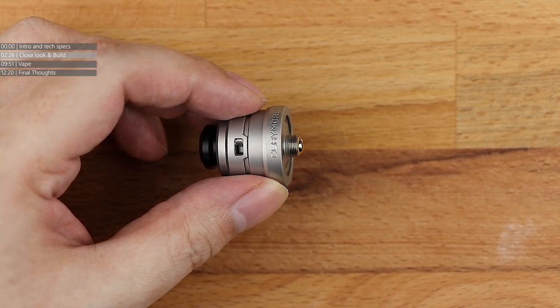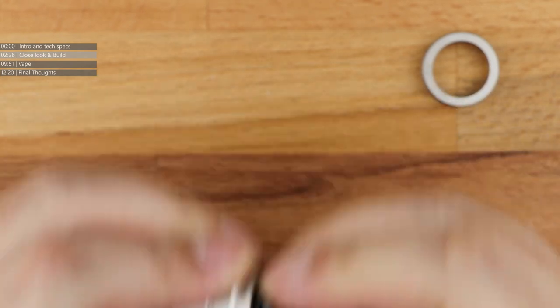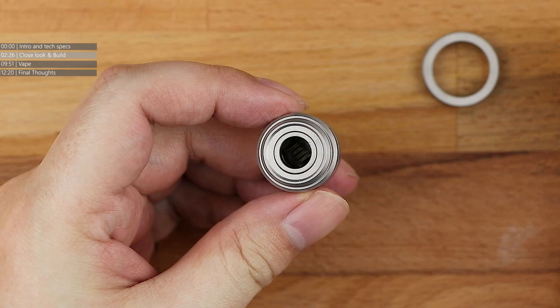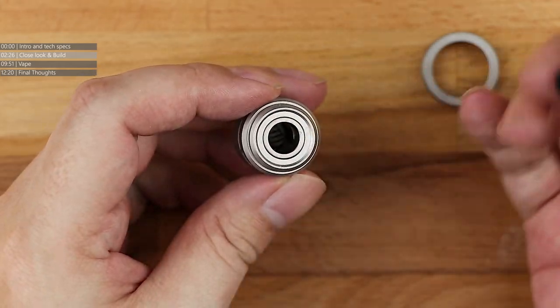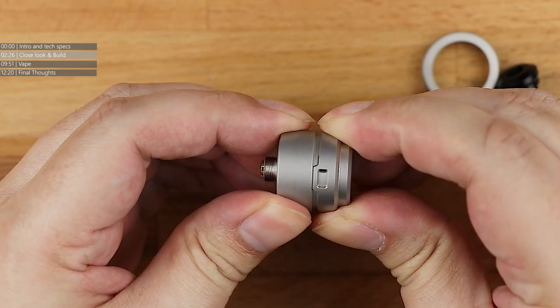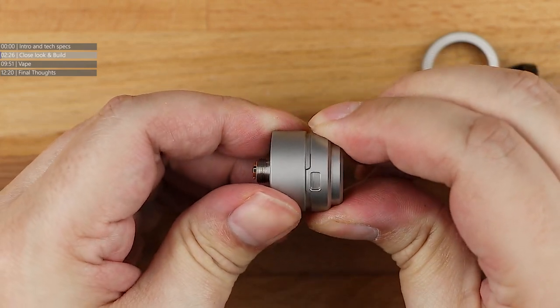Starting at the top, you have got your drip tip. The O-rings on this aren't dry — I've actually been using this a lot recently because it's a cracking little dripper for testing flavours. But the O-rings are really, really tight. It's a 510 drip tip — obviously you're not going to get an 810 drip tip on a dripper this small. Your own 510 drip tips will work just fine on this. Split barrel design: the upper part of the barrel acts as the airflow control. Airflow intake there, and airflow intake on the opposite side.